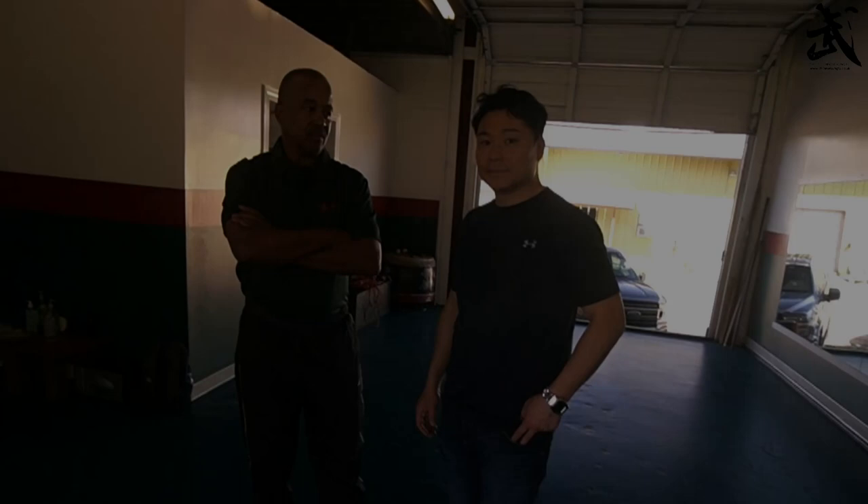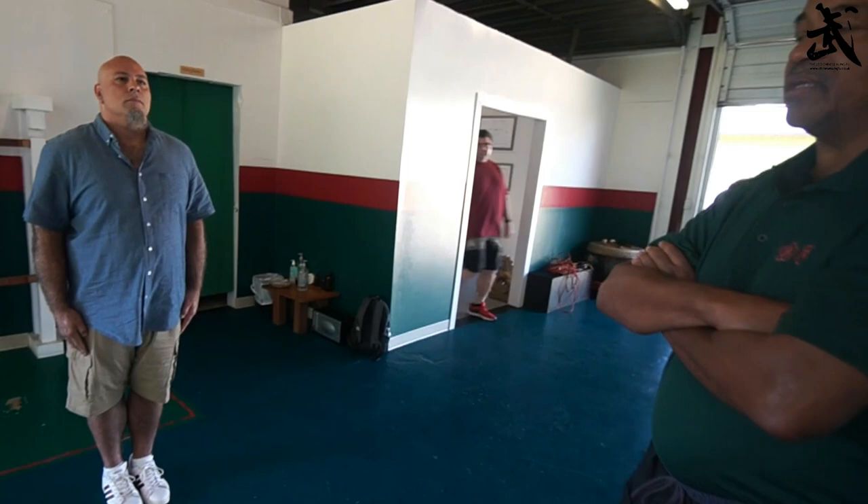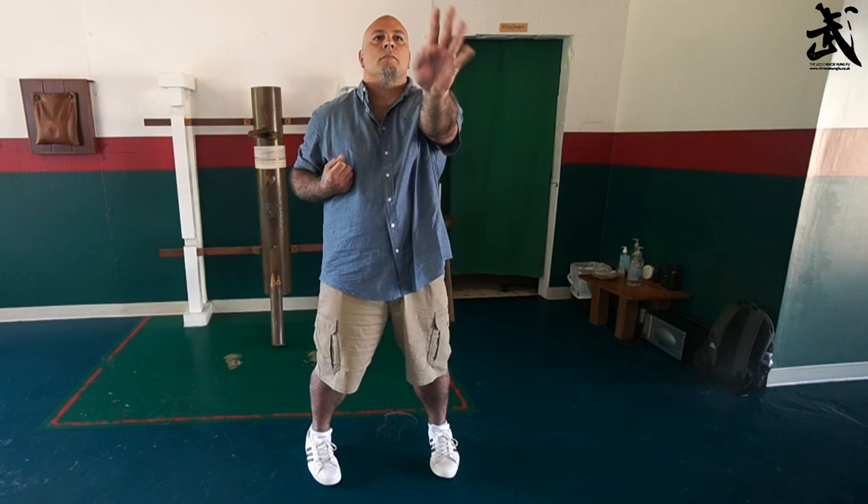New students start off with the first section of Sil Lim Tao, and in the first class they learn Pak Sao and punches along with the first section. So we'll show you how we get started. The student comes to class and they learn the beginning of Sil Lim Tao. In this first class, the primary thing is to make sure they learn how to sink into their horse and begin to isolate the movement of the arms against the shoulders so that they begin to define their center line.